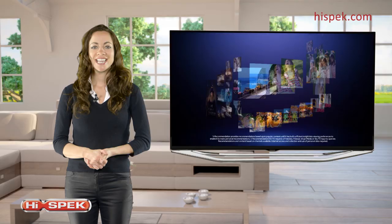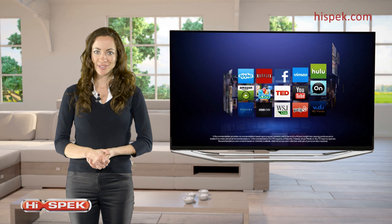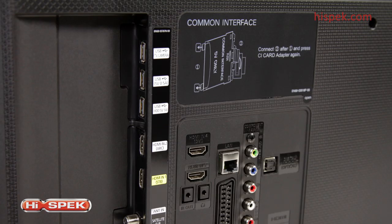This Samsung is at the center of your world of home entertainment. Connect external devices like your Blu-ray player or home cinema system with ease with the 4 HDMI and 3 USB ports.